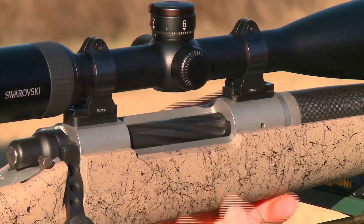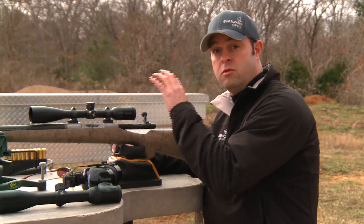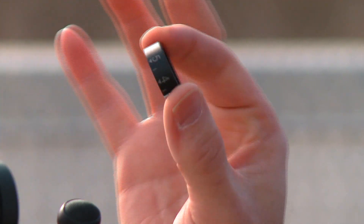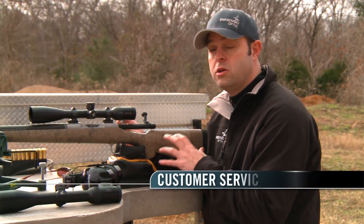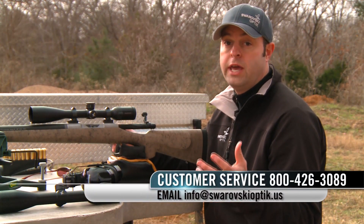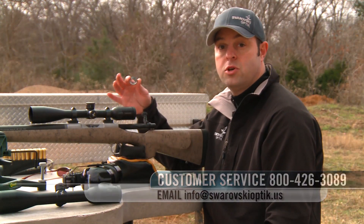What we found here at Swarovski is it's been a huge advantage to customize your specific load to the rifle and the scope as well. With our new custom BT you can do just that — it allows you to call into our customer service department and give us all your specific bullet information, whether you're using a factory load or hand loading.